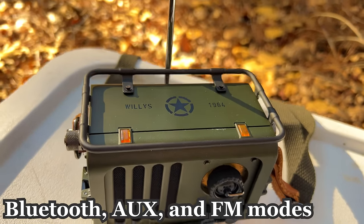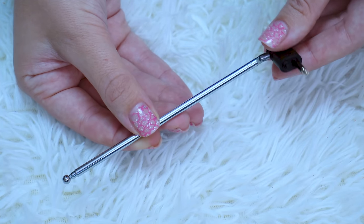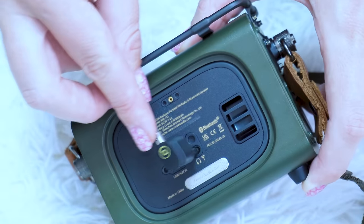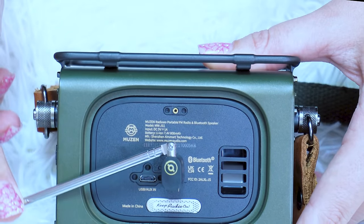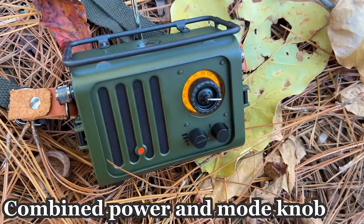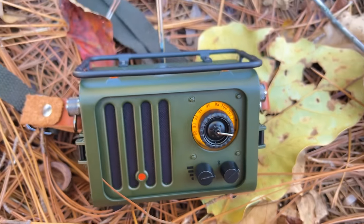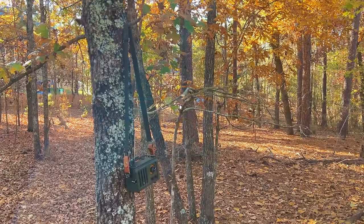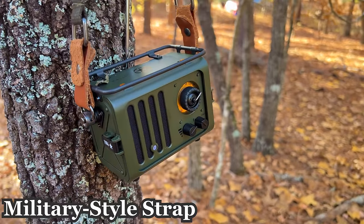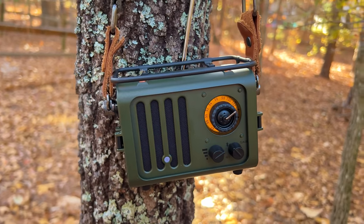It also works as an aux cable or as an FM radio with a high quality radio chip built inside and an attached antenna. You can connect the antenna for the radio or take it off when using Bluetooth. The antenna ensures excellent FM radio signal reception. It's 100% user-friendly with a combined power and mode knob so you can choose any FM station. The Wild Radio wireless speaker offers an intuitive user experience — very easy to use — and it comes with a shoulder strap you can attach or detach.